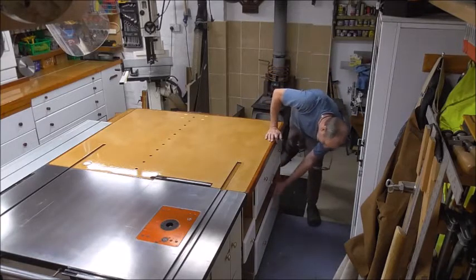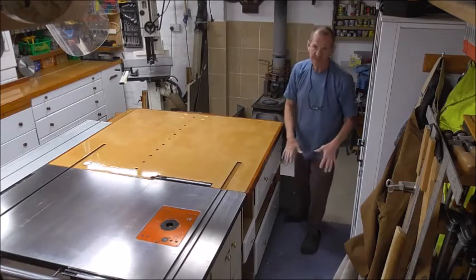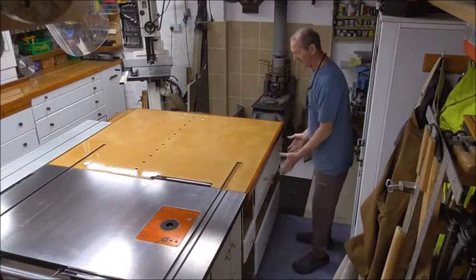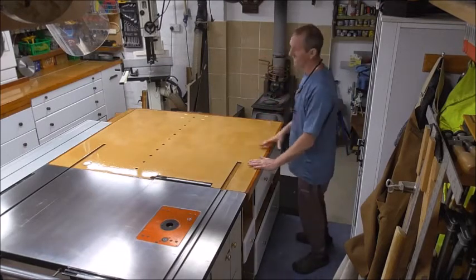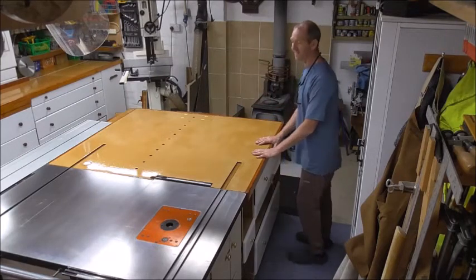Under here again — bits for routers, bits for drills — keeping things in a logical place. Router station: keep things here for the router. Drilling station: keep things here for drilling. Not bits over there for the bits over there — store them over there. Just keep things logical and you'll find stuff easier.